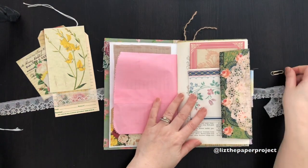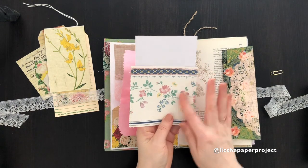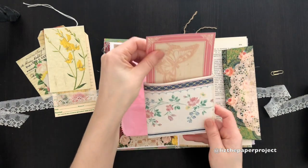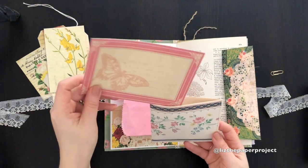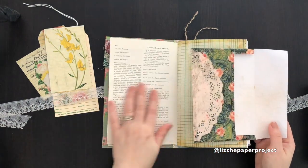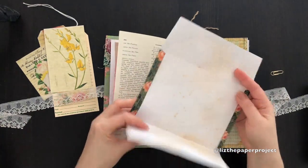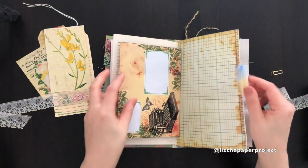On this page I have the vintage wallpaper stitched pockets that I've been making. This is also part of the paper pad, and then here we've got the vintage book page and then this envelope that Daisy designed. I absolutely love how big it is and how she's designed it — it's one of my favorites.